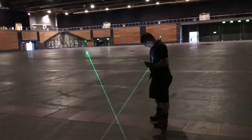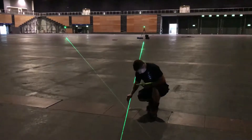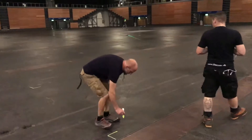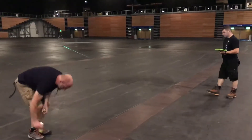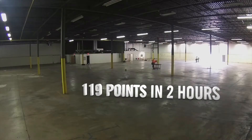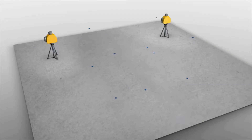As soon as they stop flashing, the beams intersect at precisely the position required. You can then mark this point before proceeding to the next one on your list. The quickest method is for one person to mark each point while someone else operates the tablet. As many as 200 points or more can be laid out in two hours.